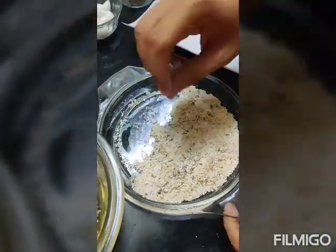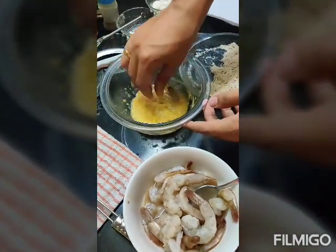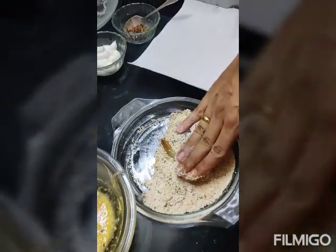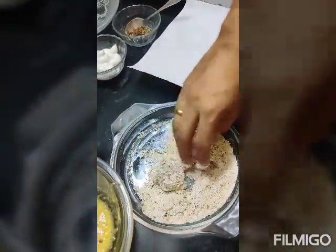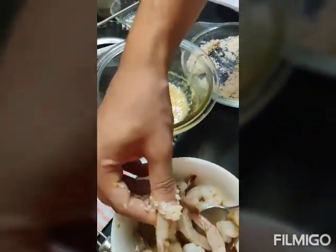What we are going to do is take these prawns, dip them in the batter, and roll them in the breadcrumbs. You have to get a little messy while doing this — so this is how we are going to do it.